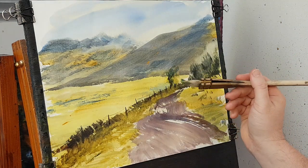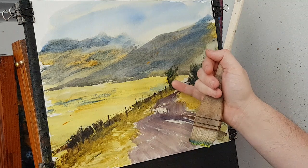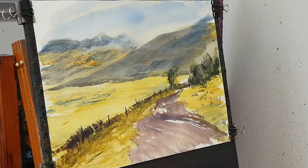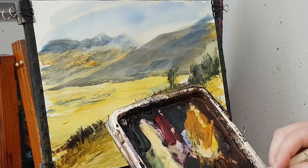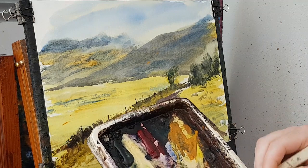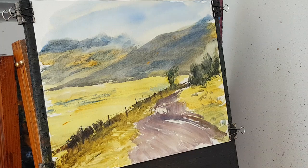Strengthen that trail a little bit I think. There's his limbs. I think what I'm going to do next is the shadow, so I'm going to clean the brush and go back to this Ultramarine Burnt Umber mix — a sort of dry shadowy mix. Just need to make sure that's dry.